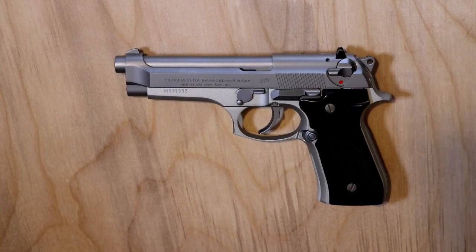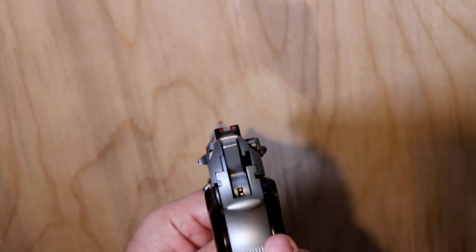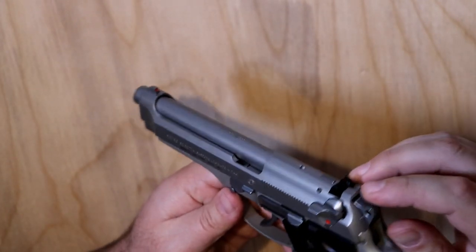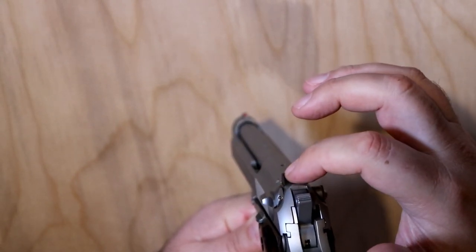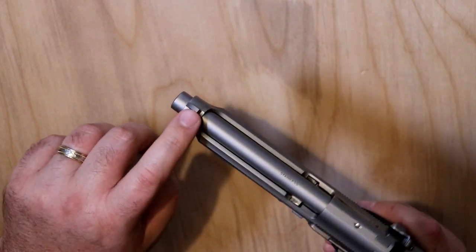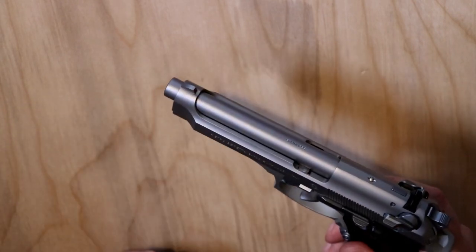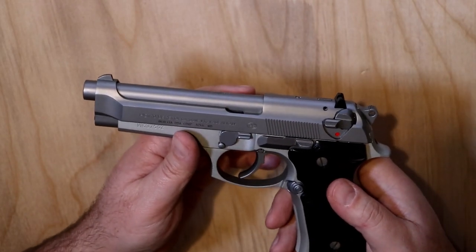The standard three-dot sights are red, a little bit different than normal. I know the M9s have a figure-eight type with a dot in the back in the middle of the rear sight as well as the front sight dot. These are standard three-dot sights. The front sight is not interchangeable — you're stuck with it. You can change the color if you need to, but it's milled into your slide.